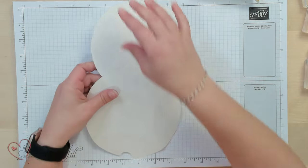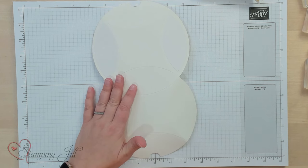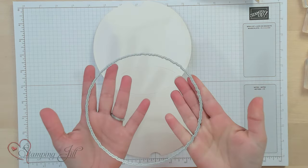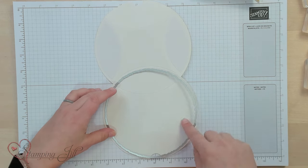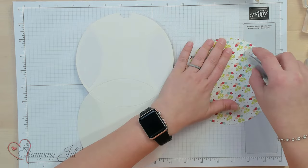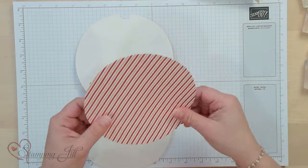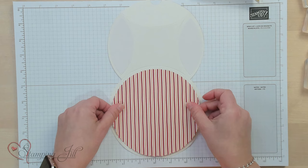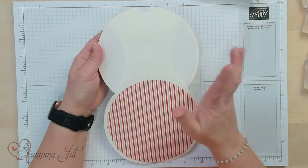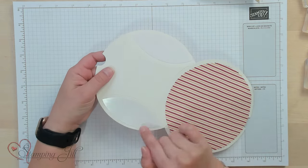I want to give you a few tips on how to do this box and show you how to make the bee as well. One fun thing we discovered is that the deckled circles dies are a great staple to have in your die collection. The very biggest circle in that die will fit just perfectly on this square pillow box. I've already cut one out — this cute stripe — and I'm just going to adhere that down using Stampin' Seal Plus for a little extra strength. I'll do around the edges and one spot in the middle, line it up right in the center on the non-adhesived side.